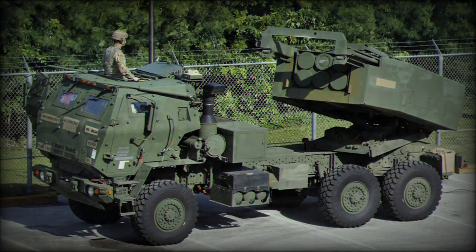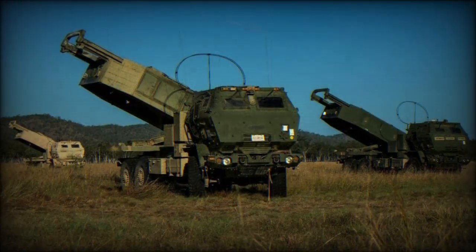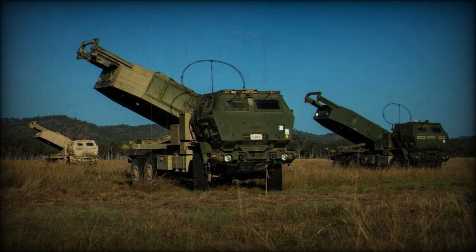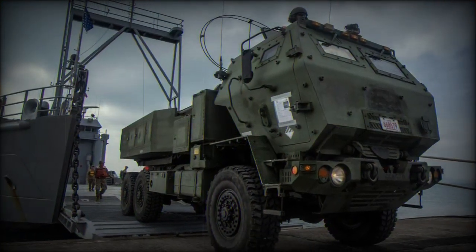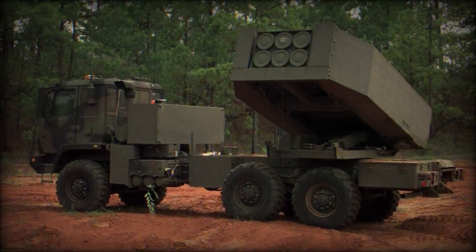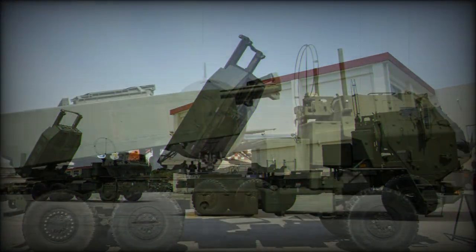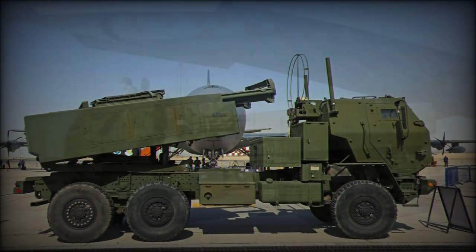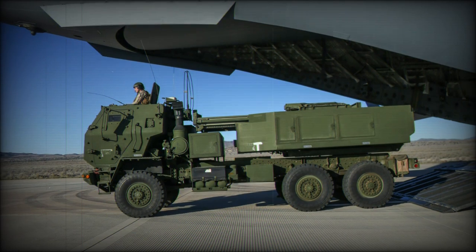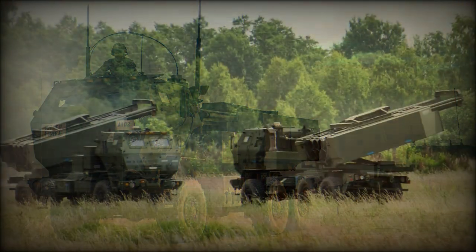Lockheed Martin Missiles and Fire Control is responsible for the launcher module and its rockets. For instance, the M142 can make use of six 227mm M270 rockets or a single, guided MGM-140 Army Tactical Missile System. Having lost its M993 track nature with its inherent armor protection at the superstructure, the M142 relies on a light armor protection scheme encompassing the whole crew cabin. This saves on weight while reducing complexity of a track and wheel arrangement, and its diesel truck engine can be repaired and maintained through easy-to-procure off-the-shelf components.